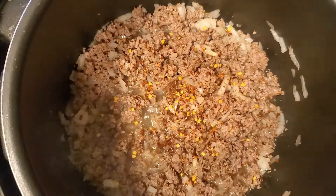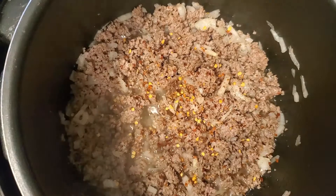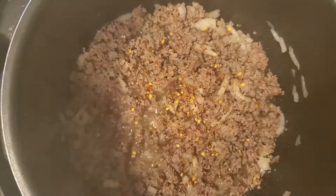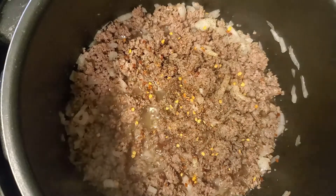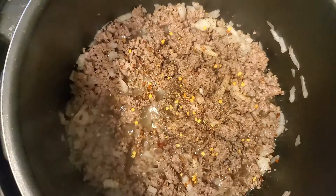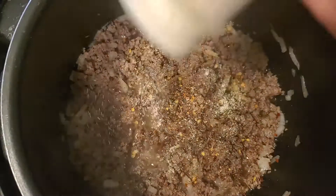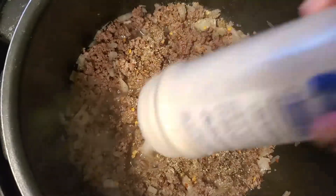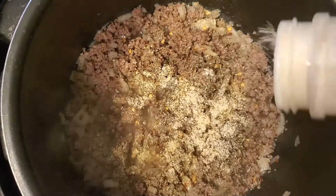Now I'm gonna add in some salt and pepper to taste. You may need to add a little extra here and there, so taste as you go. Now I'm gonna add in some garlic powder — about a teaspoon and a half. If you like garlic, go ahead and add a little extra; it ain't gonna hurt.